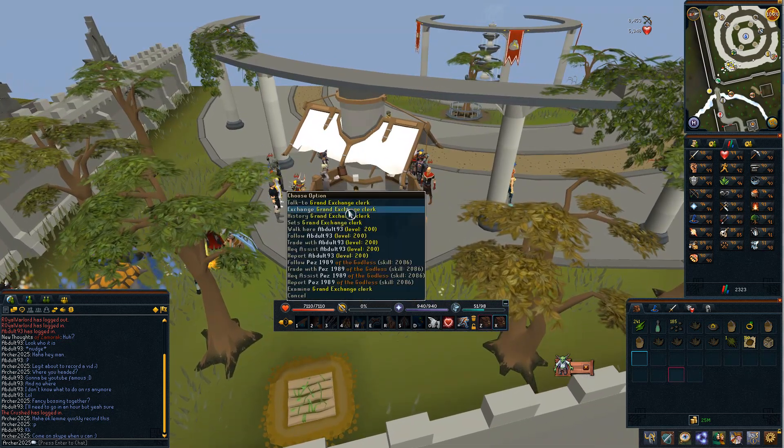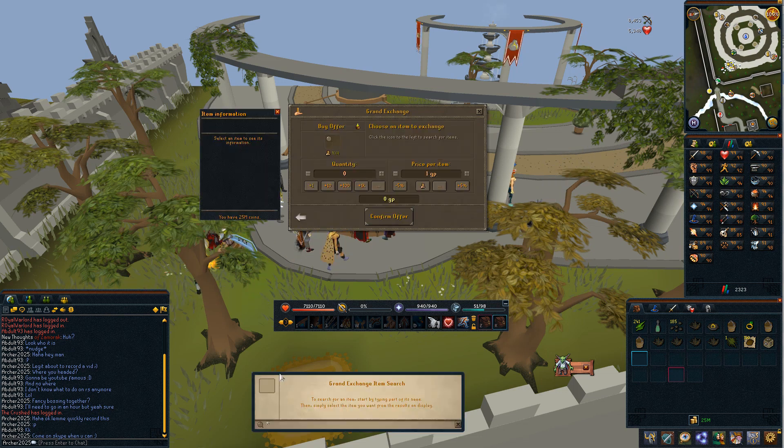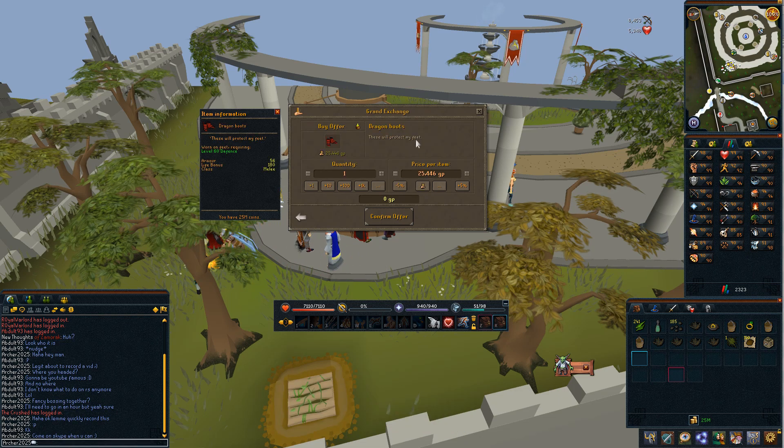So what you're going to want to do is simply hop over to the Grand Exchange. For this item I'm going to be showing you Dragon Boots. So you want to buy Dragon Boots and then you will see the median price. You want to increase the offer by 15-20% to get your top end price.